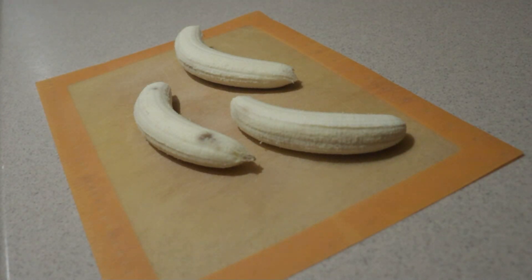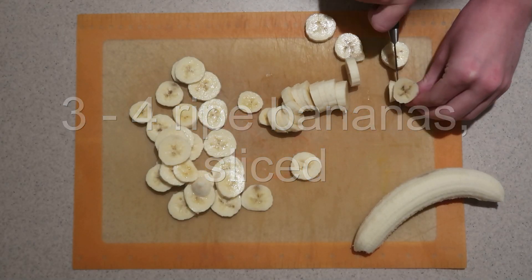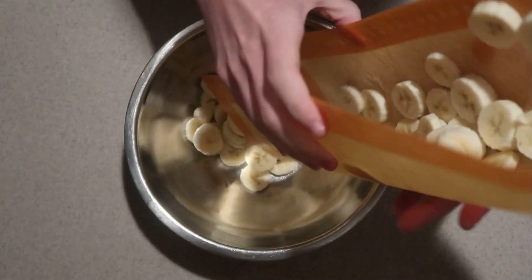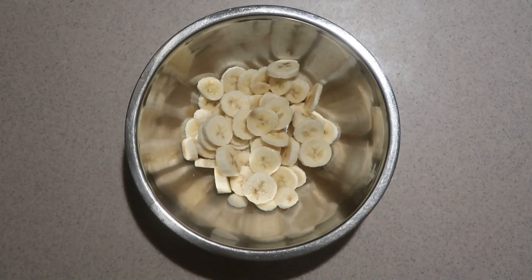Once it's just about ready, you can work on the next step. Cut the bananas into slices. Add them into a medium bowl. Heat up the dulce de leche, just enough to make it warm and runny. Don't heat it until it's very hot.